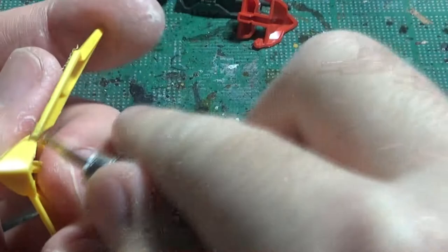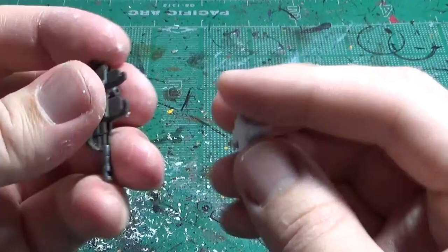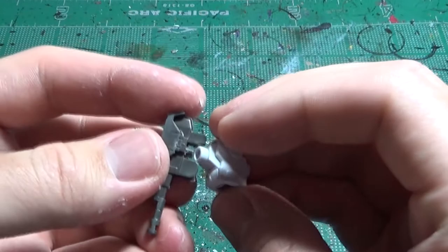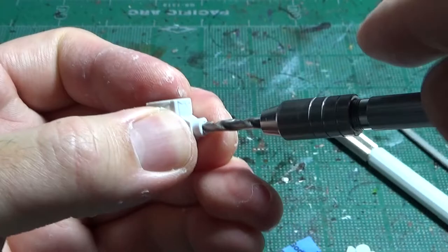I also removed the seam lines after the two parts were cured using plastic cement. I didn't want the paint to chip every time I attach and detach the weapon, so I drilled open holes for magnets on the arms and cannon.